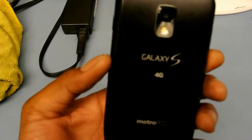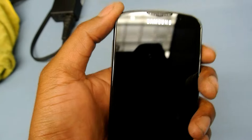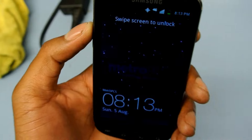Right now I have the Samsung Galaxy Light Ray, exclusively for Metro PCS. I had this phone the day it came out, and before I do a full review I want to go over a few things about the phone.